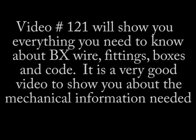If you want to know more about how to actually work with BX or metal electrical products, I suggest you view video number 121. It'll get you fixed up real quick like. Your comments, suggestions, and thumbs up are always welcomed. Thanks for watching and have a great day.